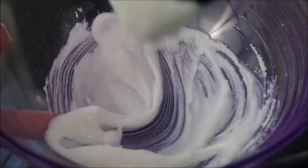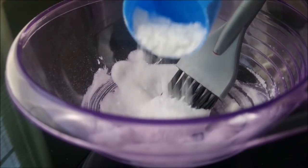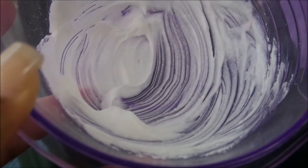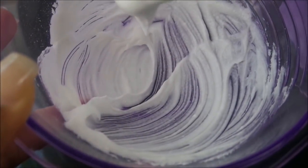I mixed the developer in with the powder and, as you can see, it's fairly watery, so I added more powder and mixed again. Basically, you want this mixture to be thick like toothpaste. I checked it and it was still droopy, so I added a little bit more powder.